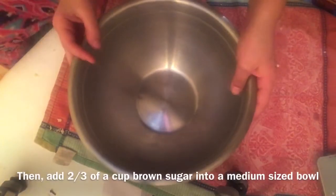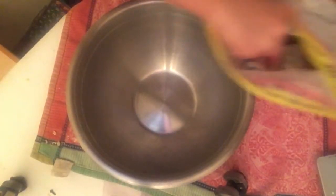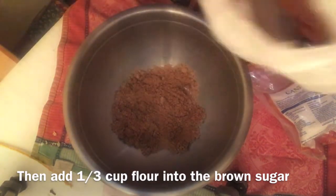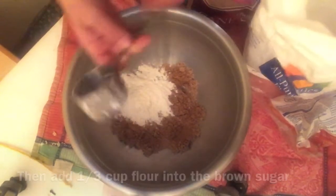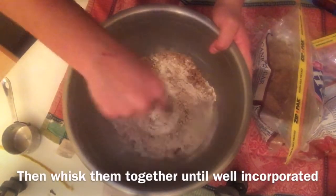Then add two thirds of a cup of brown sugar into a medium sized bowl, then add one third of a cup of flour, and whisk them together until well incorporated.